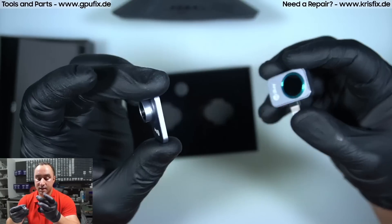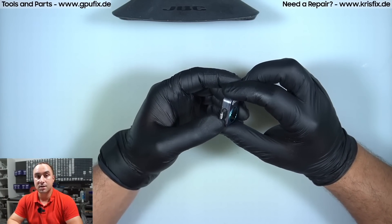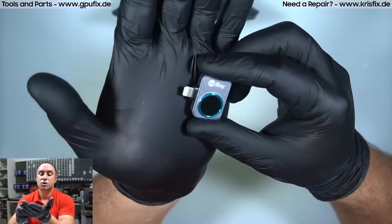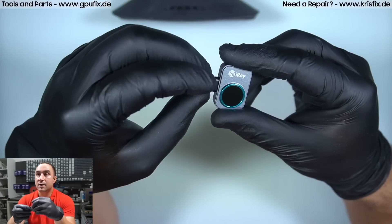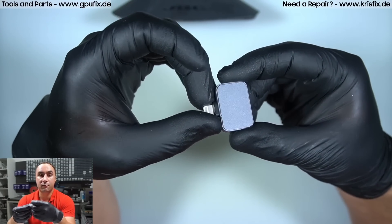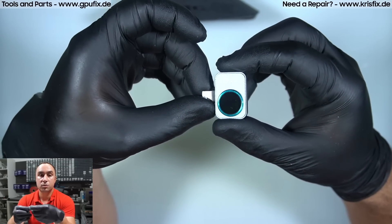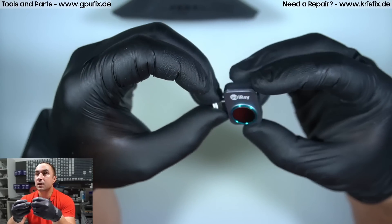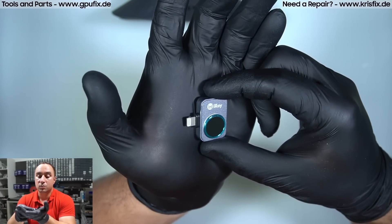You can buy the camera in two versions: one with USB Type-C for Android devices, and I have the version with the Lightning connector for Apple devices. I'm using it with my iPhone. You have to download the app from Infiray — it's available in the Apple App Store, so it's completely legitimate.